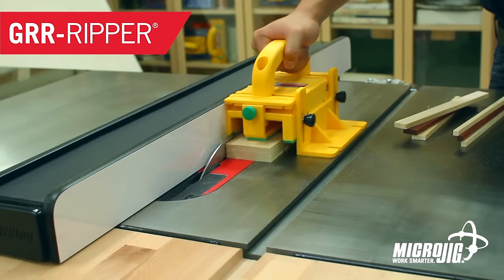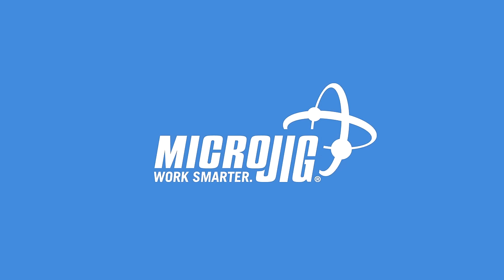Like everybody else, I spent the week on Netflix binge-watching, making a MicroJig — maker of the Gripper. Work safer, work smarter.